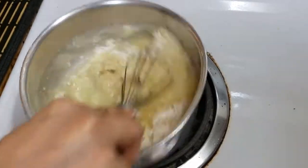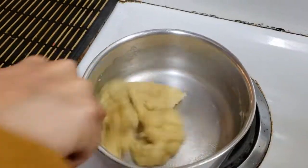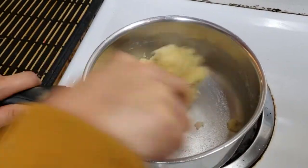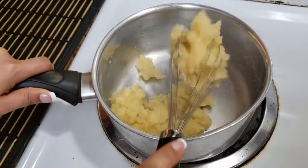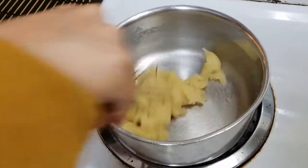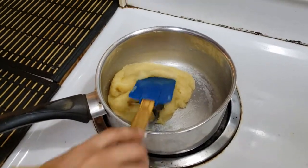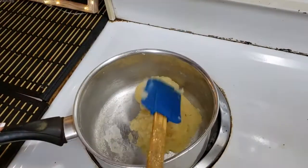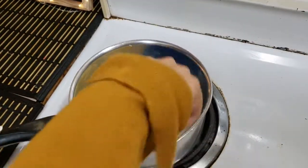Now it will start to harden and become like a paste. Stir it well so that it does not make lumps. I am going to mix it well so that the sides are not stuck.